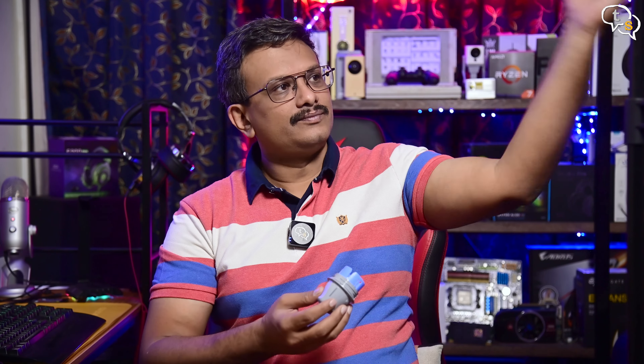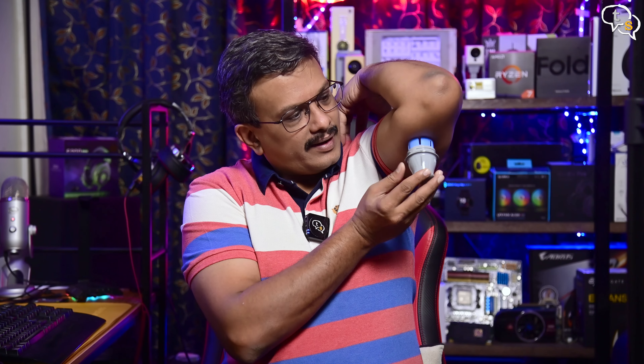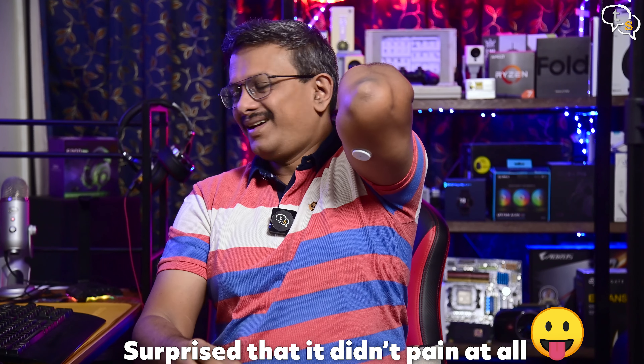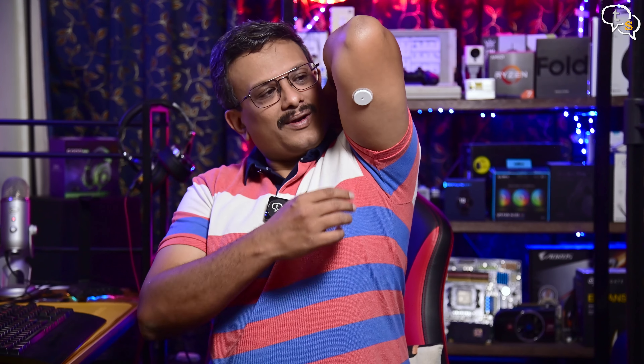Now we are ready. Align the sensor and apply it to the arm. I didn't even feel a thing, actually. Just look at that — here's the sensor. Check if the adhesive is applied properly around the sensor, and let's stick the patch now. Stick the provided Ultrahuman patch over the glucose sensor and we are done.